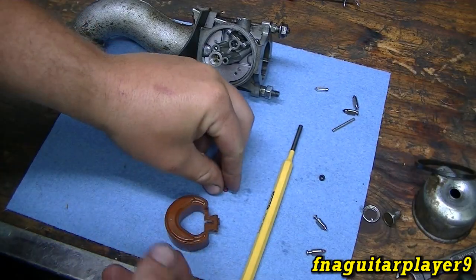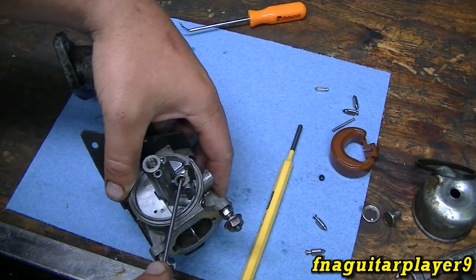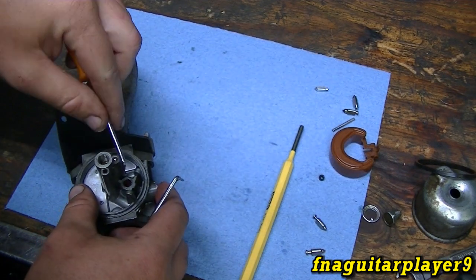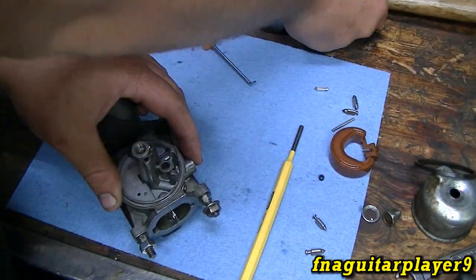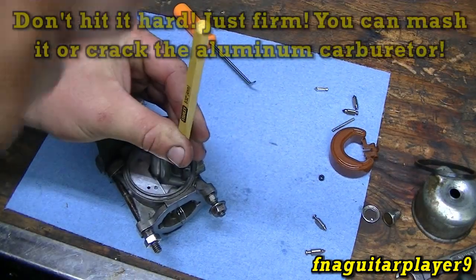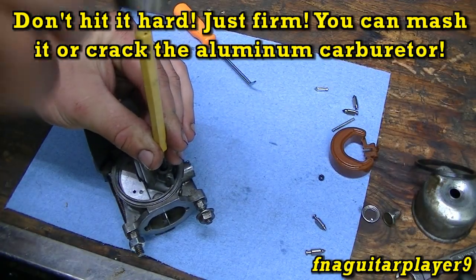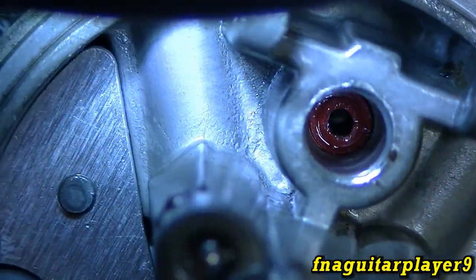There's really nothing holding it in anyway. I'm going to try to put this new one in like this to get it lined up the right way. I've got it pretty straight, so I'll tap it in. It appears to be all the way in.